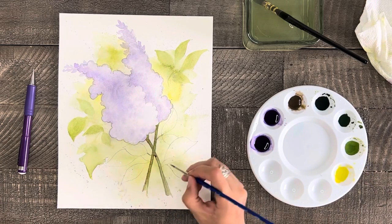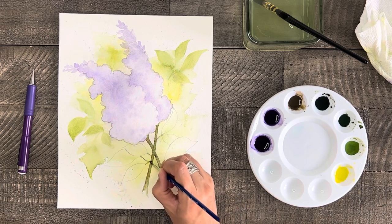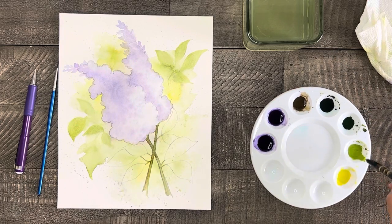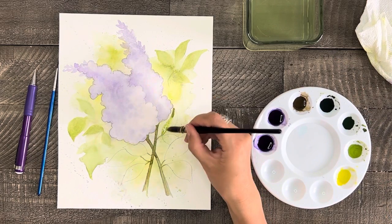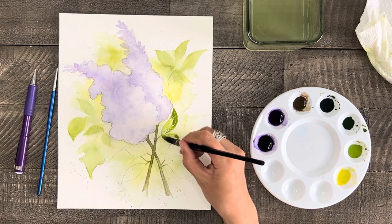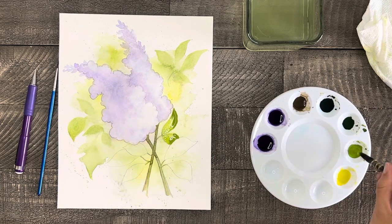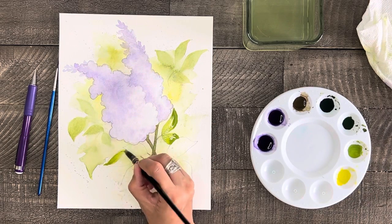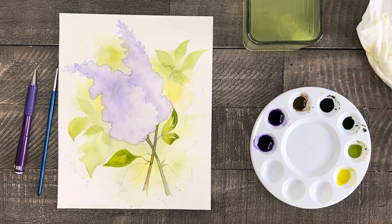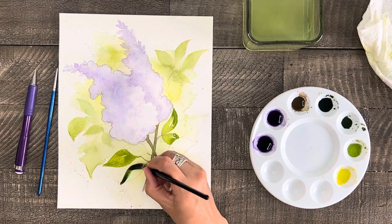Now let's start painting the leaves. I'm painting the stems first, and then I'll paint a few of the background leaves with yellow green. Next I'll paint a couple of the leaves with the pure green color, and the last most foreground leaves with dark green.